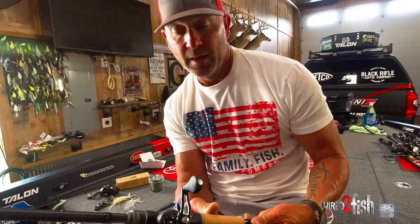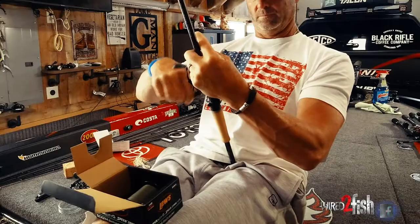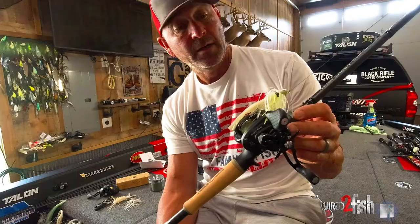You've got 40 pounds — this is a 40-pound Sunline SX braid. You can overthink swim jigging. People get way too involved in too big a rod, 60-pound braid — the bait doesn't swim the same. So I keep it pretty simple. 40 pounds is the heaviest line I have for swimming.